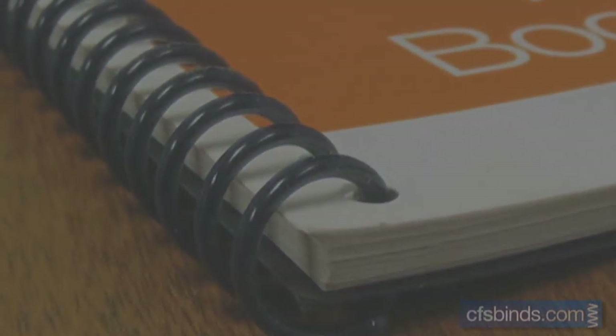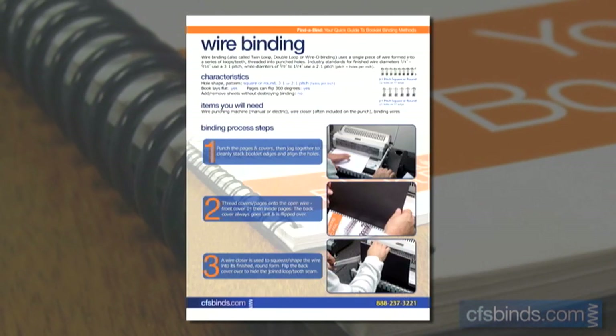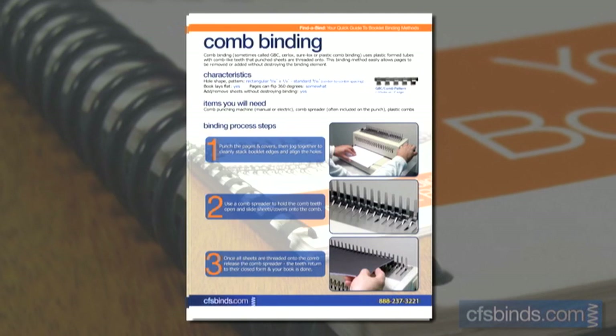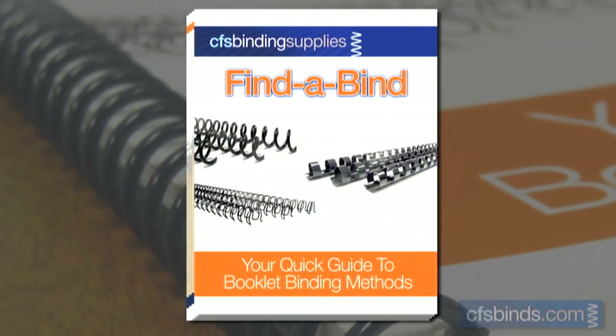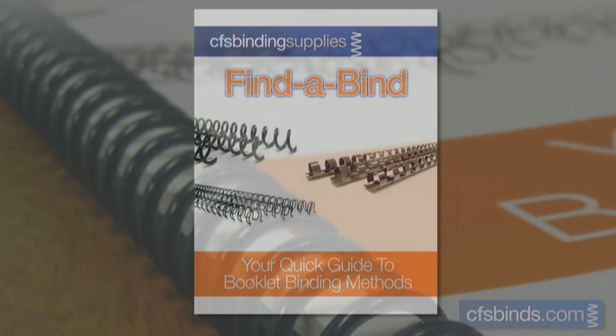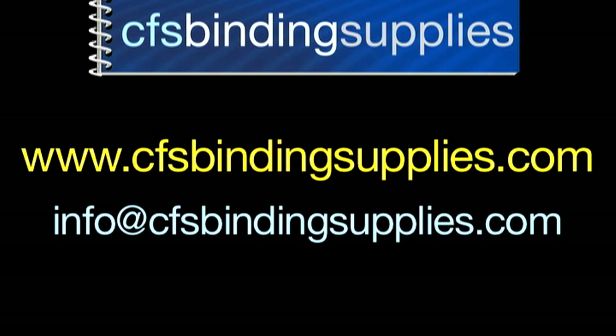That's our quick video overview of popular booklet binding choices. If you'd like to learn more details and get into the specifics of each binding type, you can download our Find-a-Bind quick reference guide from our website. And as always, if you have any questions on binding, you can visit our website at www.cfsbindingsupplies.com or email them to me at info@cfsbindingsupplies.com. Thanks for watching.